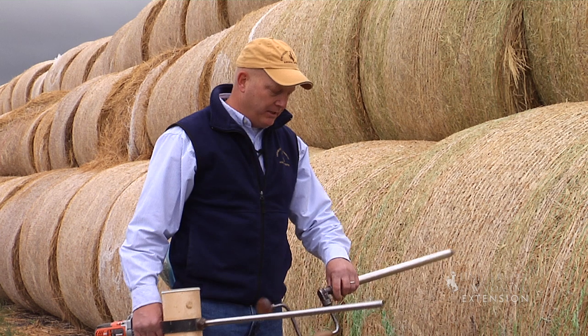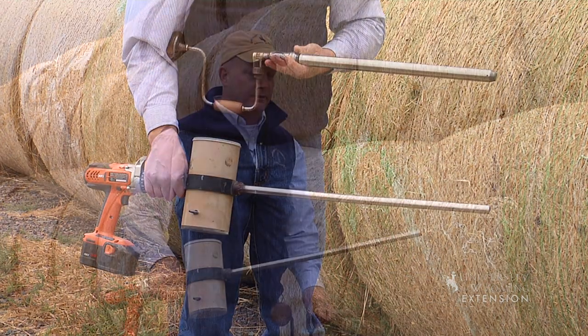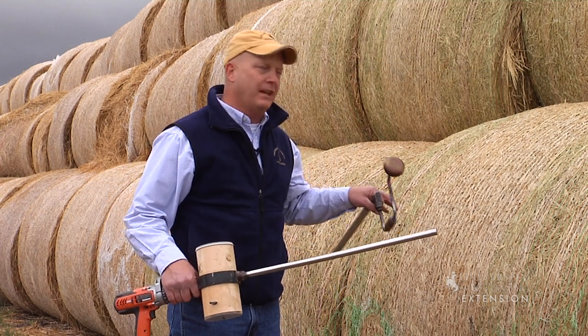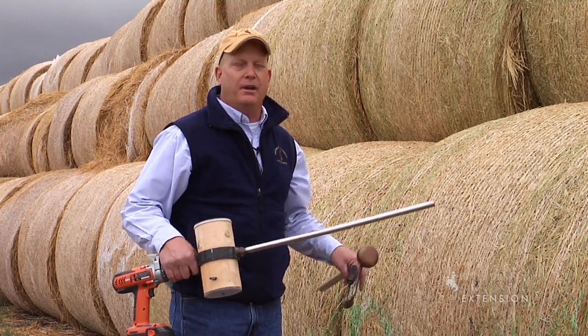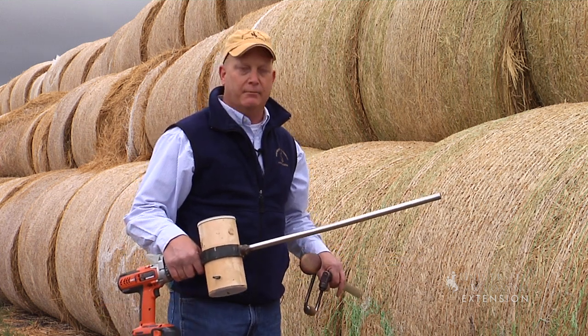What I have with me this morning are a couple of different hay probes. It's important to consider using a hay probe because we don't only want sampling from the outside of the bale — we also want to core into the middle of the bale to get a better representation of what's in the bale.